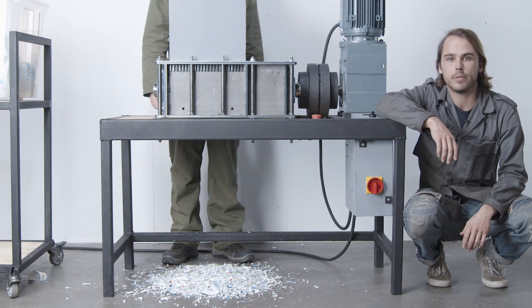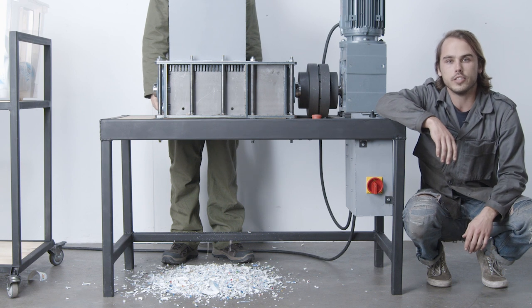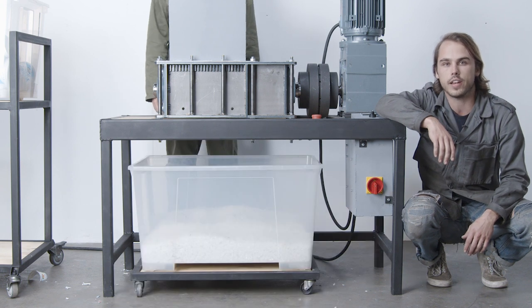You'll need a container to catch the shredded plastic as it falls. It's nice to use standardized containers that you can shred into and store directly after shredding. This eliminates the step of pouring plastic from one container to another and helps keep your plastic types and colors pure.